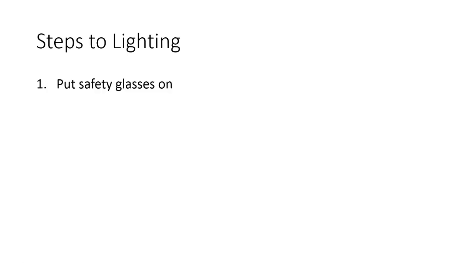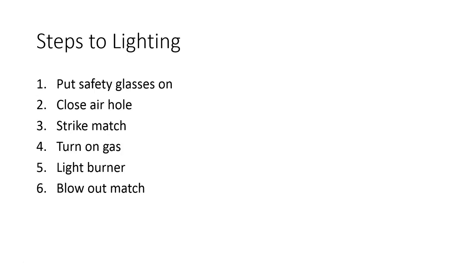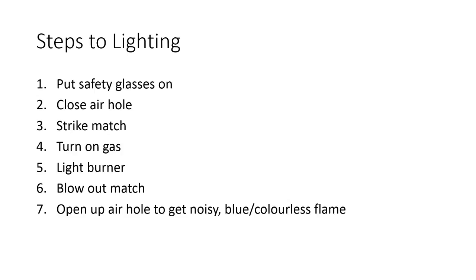Steps to lighting — it's actually pretty simple, like lighting a tiny barbecue. Put your safety glasses on, close the air hole, strike a match, then turn on the gas, then light the burner, then blow out the match. That's when you open the air hole.